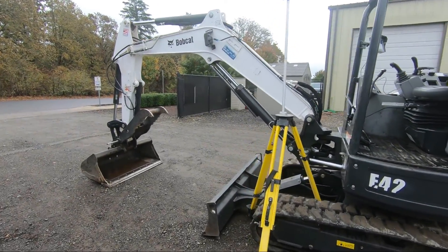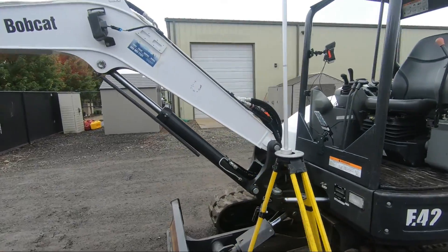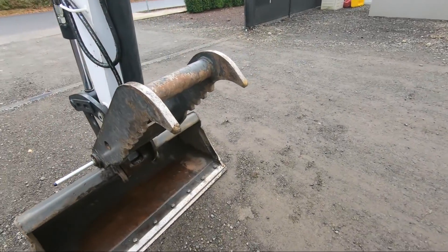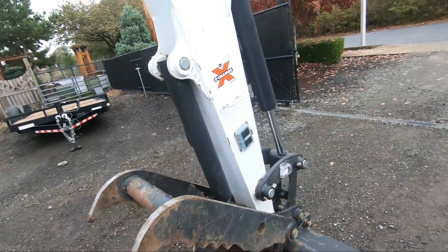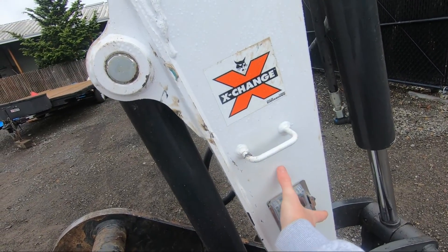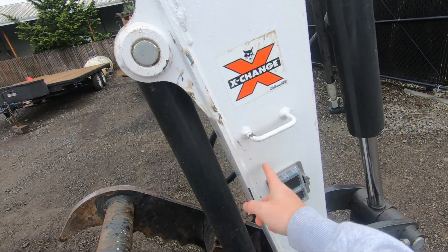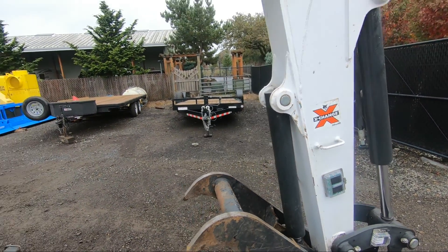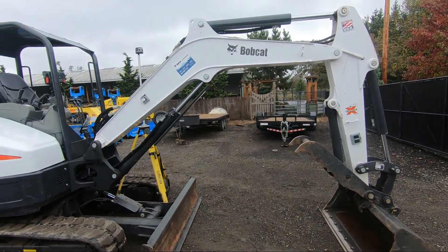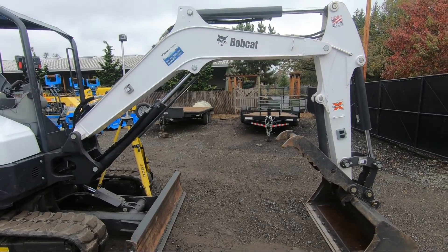And there you have it — that is an update for the iDig installation and calibration video. I think I went over the majority of the questions that I get. We are installing an XD610 system here. The 611 installs the exact same way, it's just a larger sensor catch for that stick sensor. If you have a question, feel free to drop it in the comments and we'll get to it.